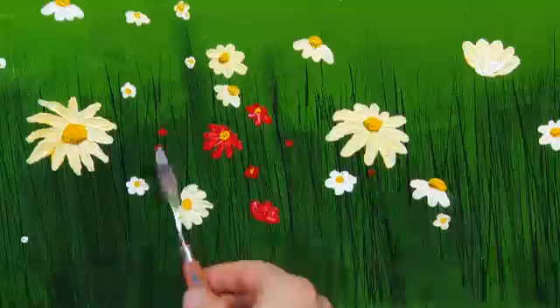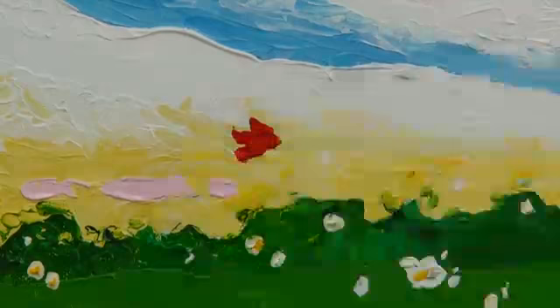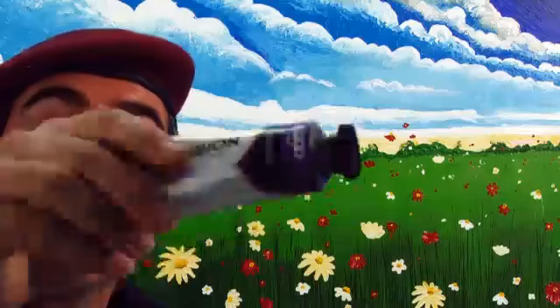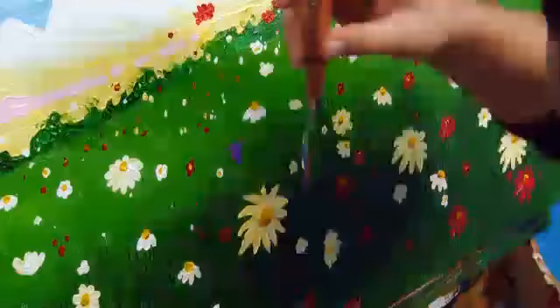Drop the white into the red — it creates a really interesting look. I have also placed a few of the flowers above the horizon line, because that's how they grow, and this adds real interest as well. Starting to look really good! Well, let's get really crazy and add some violet. I think you get the picture here — I don't need to waffle on about flowers anymore.